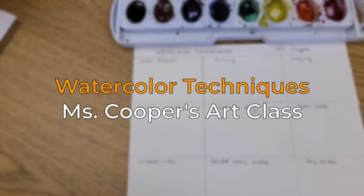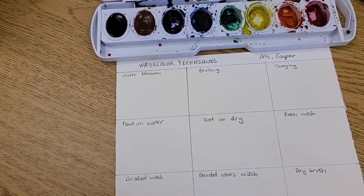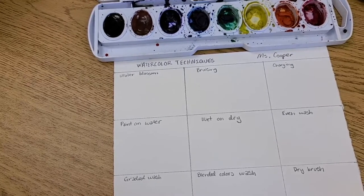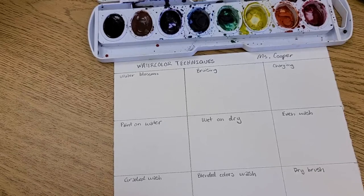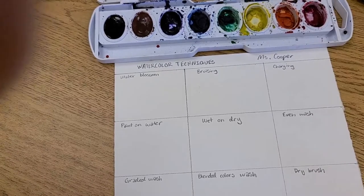Hello and welcome to Ms. Cooper's art class. Today I'm going to be showing you a couple different watercolor techniques. Some of these are just regular washes and some of these are textured techniques, so if you're looking for something just about washes I have a separate video for that.